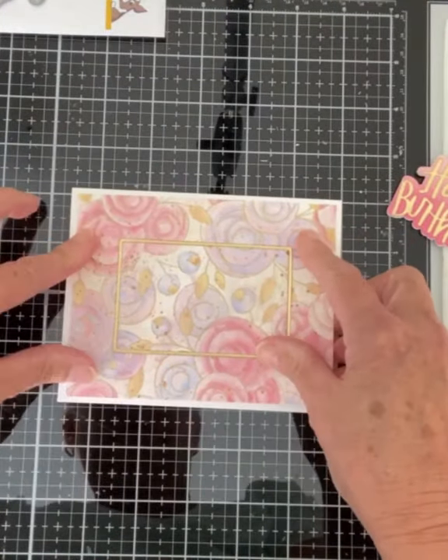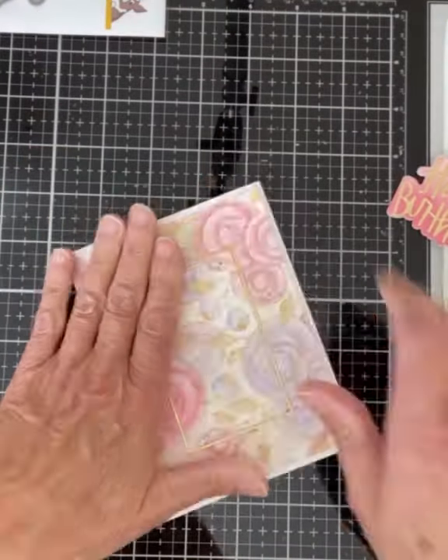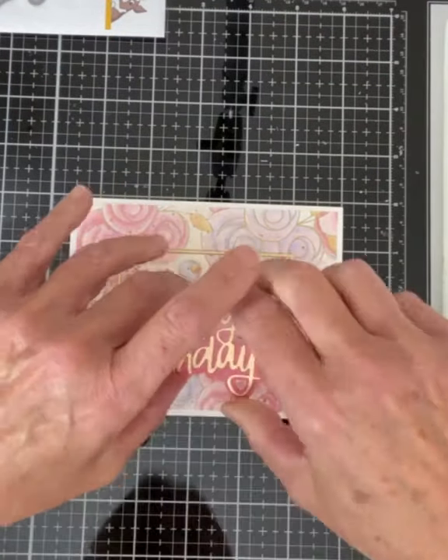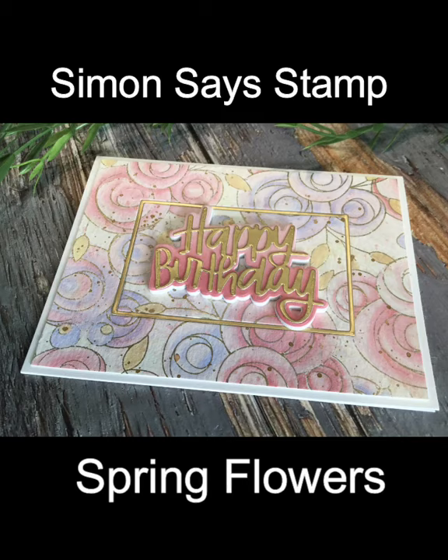The card base is A2 size measuring four and a quarter inches by five and a half inches. The stacked sentiment Happy Birthday is adhered to the center of the card. And that completes this floral design painted with Distress Oxide inks featuring Simon Says Stamp's Spring Flowers.